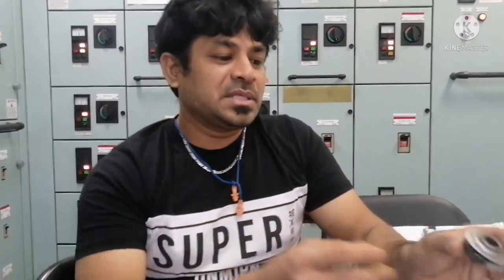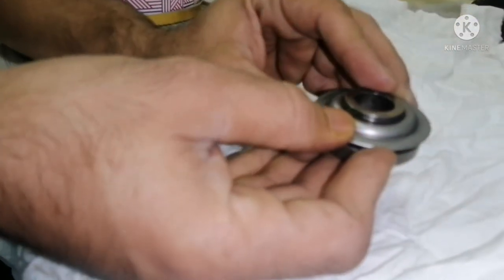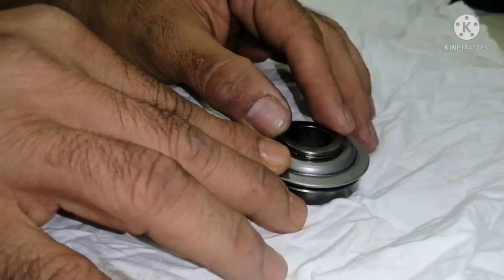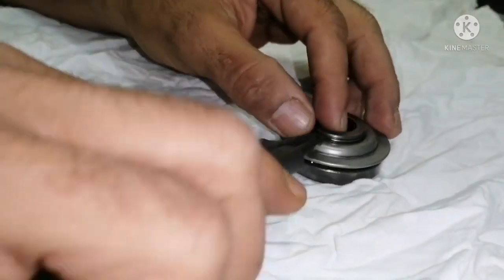Usually this rotor cap is locked with a snap ring — you can see a snap ring over here. For disassembling, you have to first remove the snap ring. For removing the snap ring, use a plier.